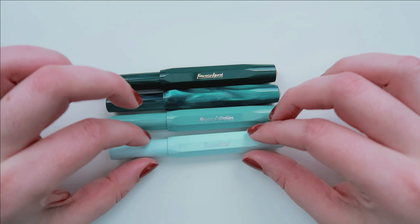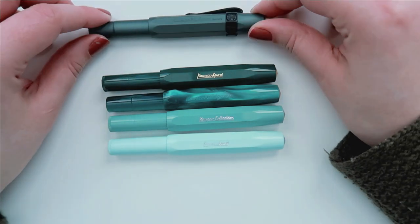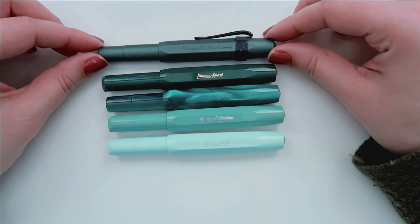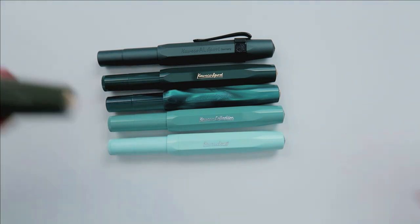Right now on the screen, you should see Mint, Metallic Turquoise, Classic Green, and the Midnight Allsport — it is actually much more blue in color, I thought it would be more green — and here it is compared to the Olive.